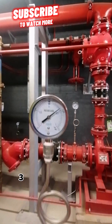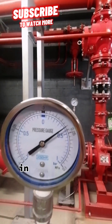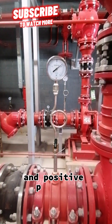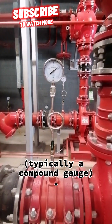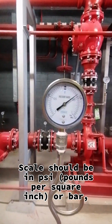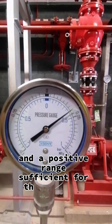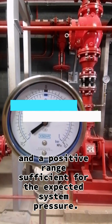The gauge should have a dial of at least 3.5 inches (89mm) in diameter for readability, and should measure both vacuum (negative pressure) and positive pressure. Typically a compound gauge scale should be in psi or bar, with a vacuum range of at least minus 30 inHg / 1 bar and a positive range sufficient for the expected system pressure.